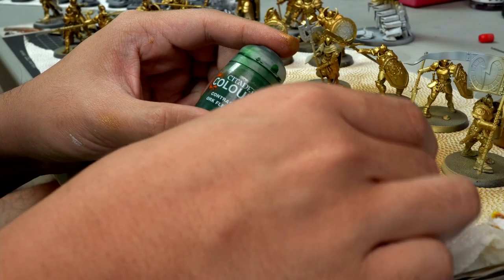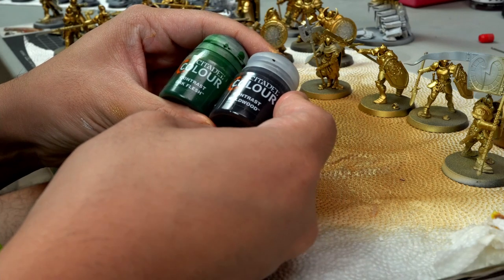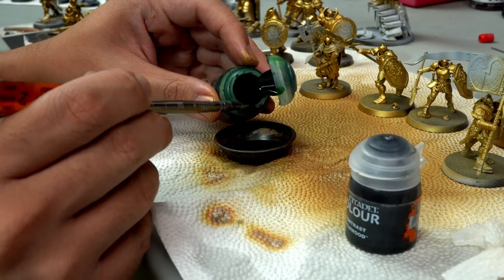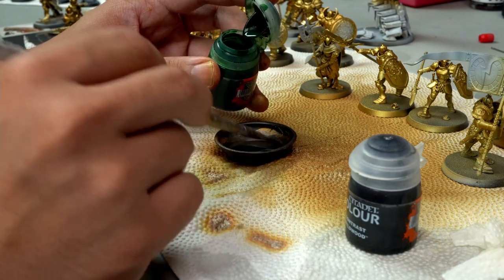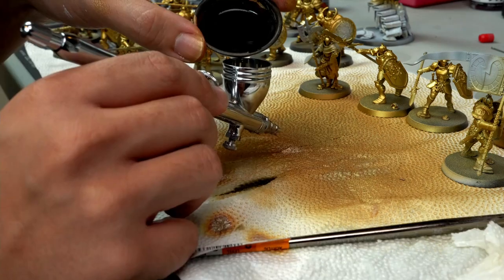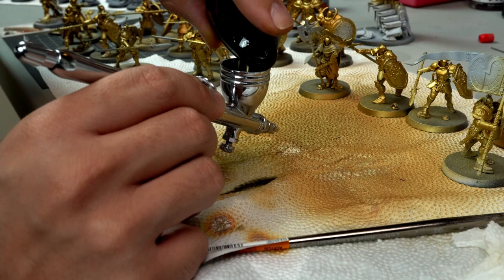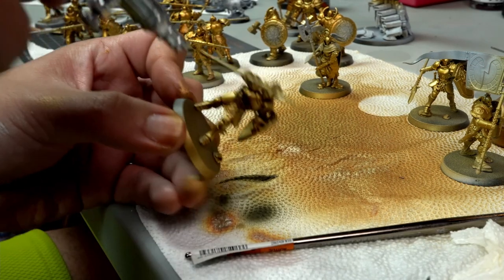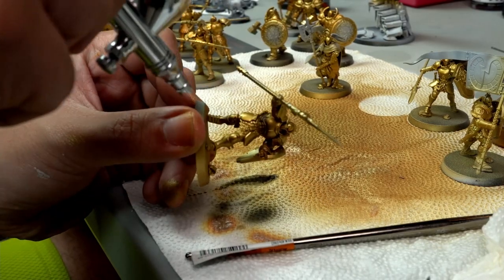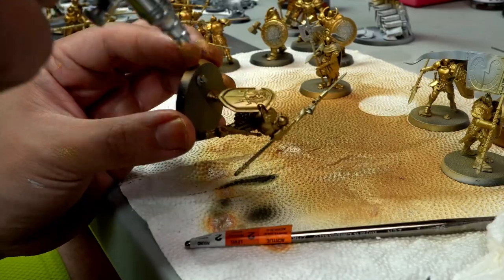I learned this technique from Marco Friscone — he mentioned that to create a really nice shadow without using black is to mix both brown and green together. So what I'm doing here is adding a little more depth to my Stormcast armor. I mixed in a contrast paint of green and wild blue, creating a translucent greenish but more brownish-looking color under the armor.